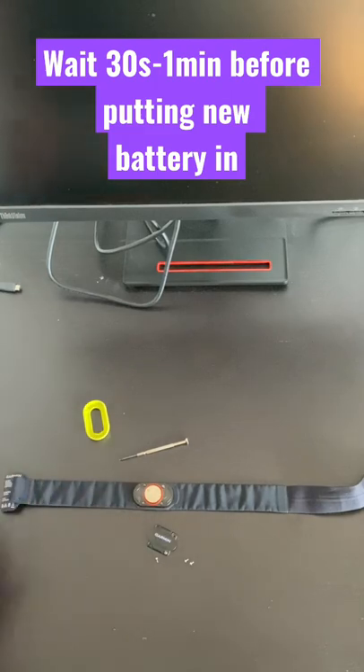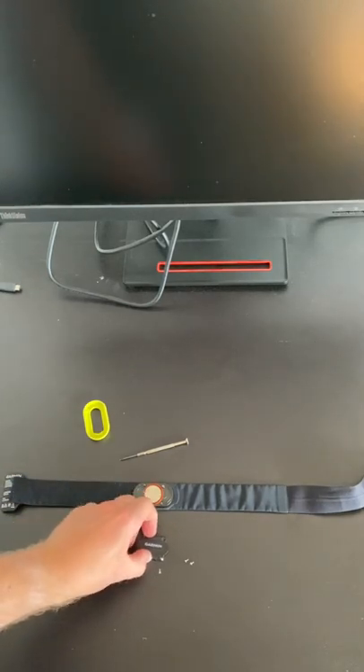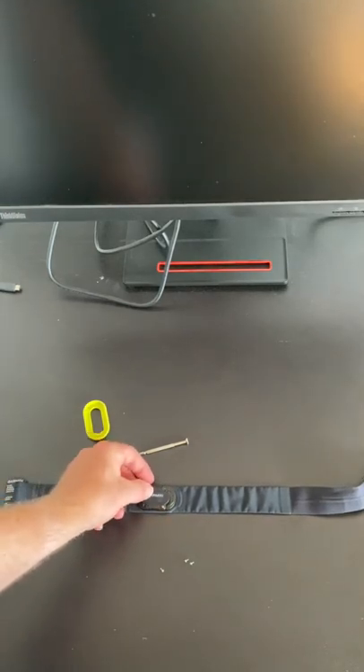Sometimes these batteries can be a little sneaky and pop out a bit. Then all you need to do is reapply that same Garmin paneling.